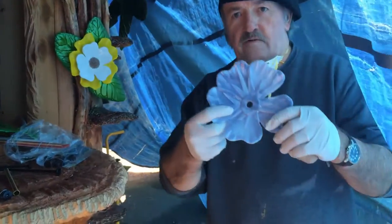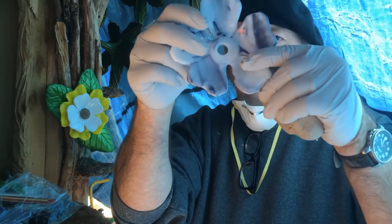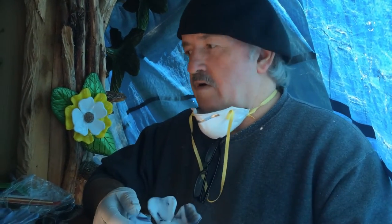Here are the flowers and I've already pre-drilled the holes. If you don't know how to do that, get in contact with me. I can certainly tell you how or do a video demonstrating how to cut the holes in the glass — it's not very hard.